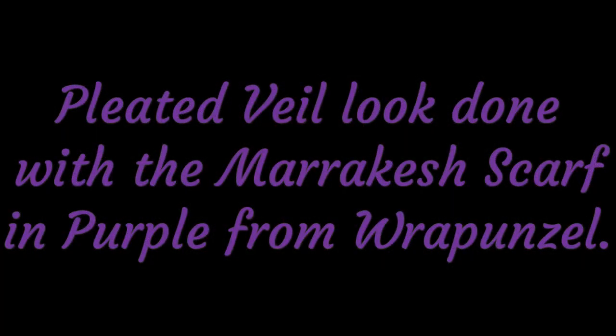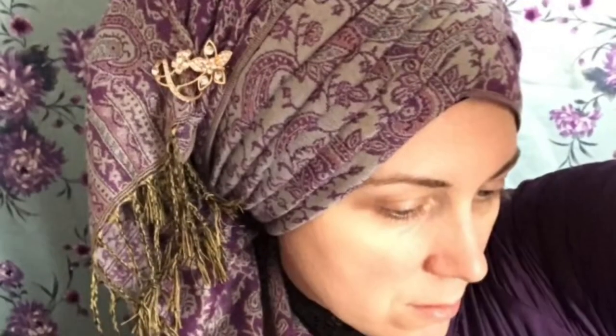And here is the Pleated Veil look. Thanks ladies, I hope you enjoyed.